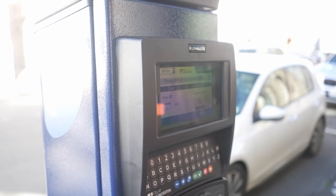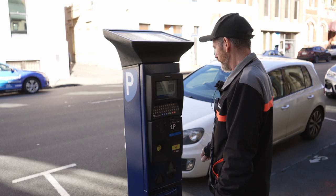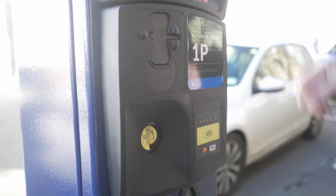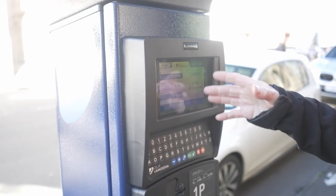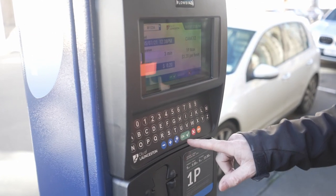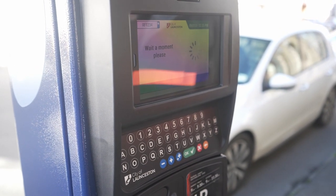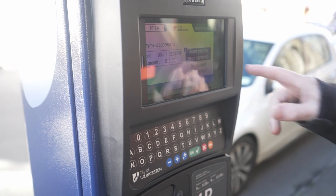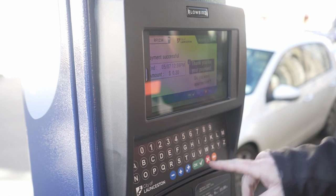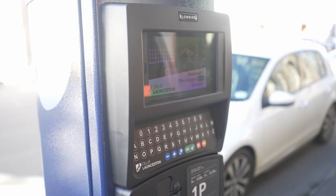It will then give you a screen with the option of payment. If it's coin, all you need to do is start inserting your coins like you did with the old machines. So you place it in here — it will register. You've put 20 cents in, got a few minutes, and if that's all you needed, you just press OK and you are done. That's all the process it is for using the coin. If you want a receipt for tax purposes, it says 'Do you want a receipt?' — you can press OK, press quit, or just walk away.